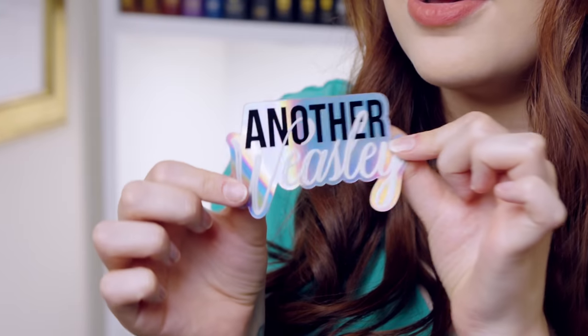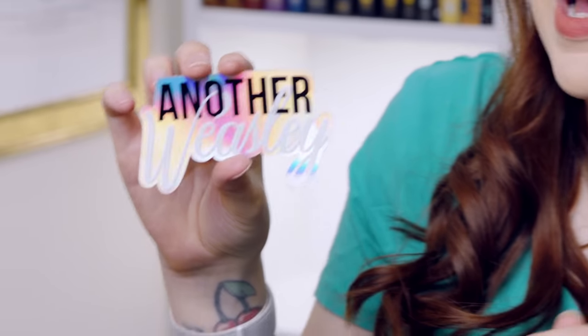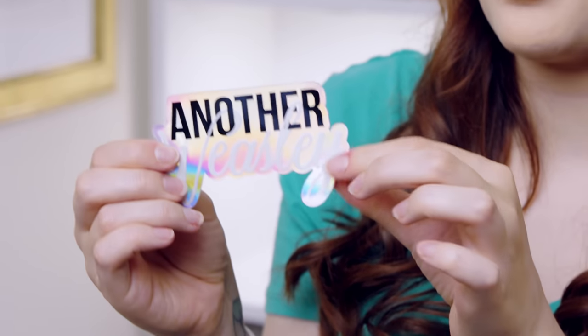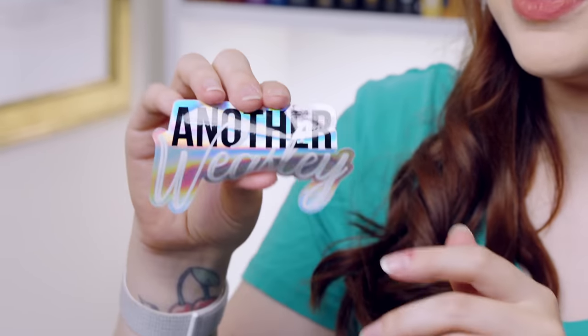This is actually really jazzy. Love a bit of holographic-ness. So this says 'Another Weasley.' I actually really like this sticker. I don't know where to put my stickers now — I got a new laptop and I used to put them all on the back. I feel that I would probably be a Weasley if I was in the Potter films. It's a really thick vinyl, chunky, holographic sticker. It feels quite luxurious for a sticker.